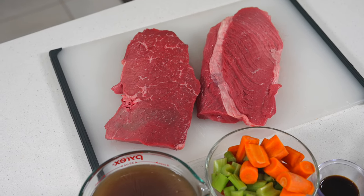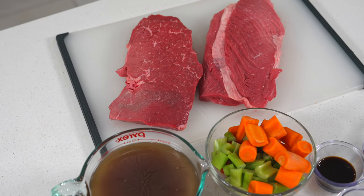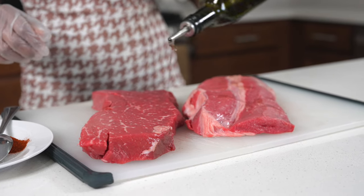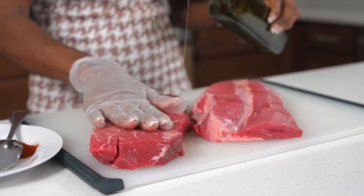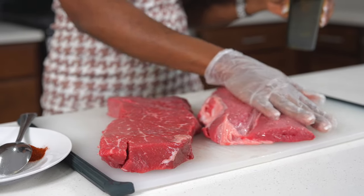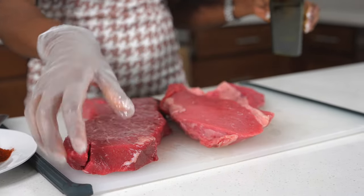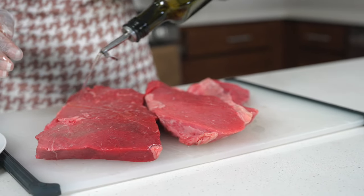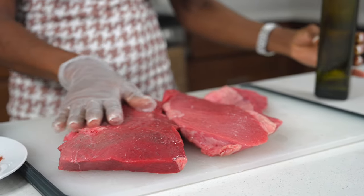For the protein I'm using London broil — first time using it. I'll let you guys know later in the video how I like it. To begin, we're going to season the beef. I'm going to drizzle some olive oil on there, rub it in, flip it over, add some more olive oil, rub it in, and then we are ready to season.